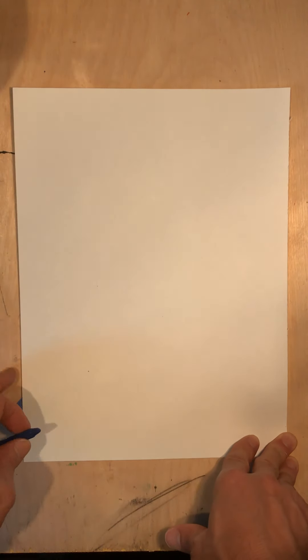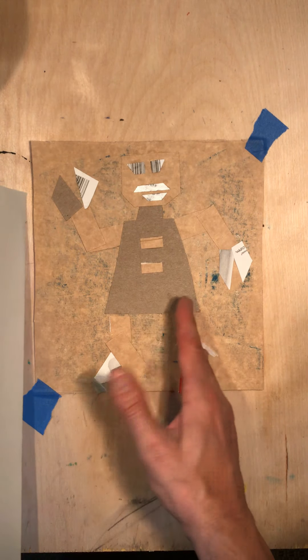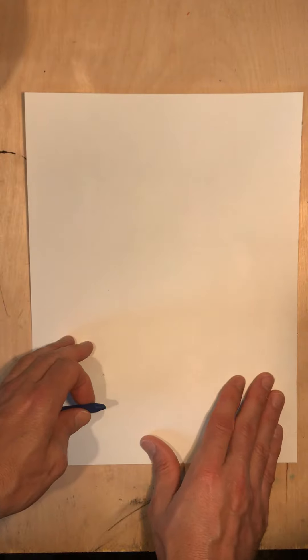So this is called a colligraph. As you guys were putting this together, you probably heard that word and thought it's like a collage. And you're right — a colligraph is a collage that you actually print with.